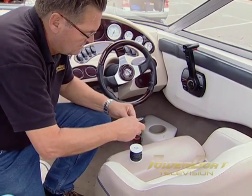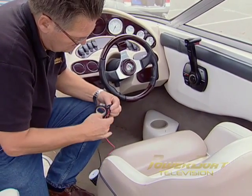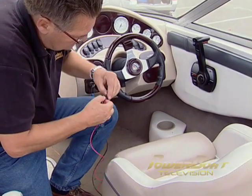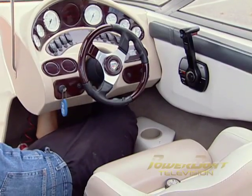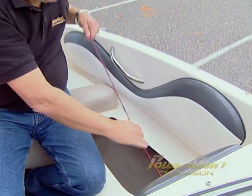My first task with the wiring was to fish the wires from the helm to the anchor locker to reach the lights. I started by taping the two together to draw them through at the same time, then it was under the helm to feed the wires, then into the bow lockers to pull them through into the anchor locker.